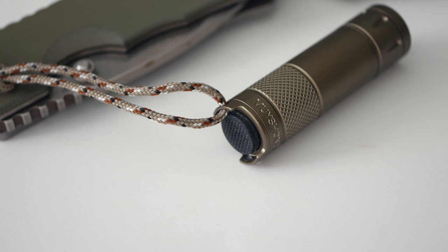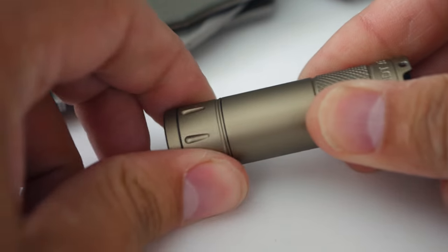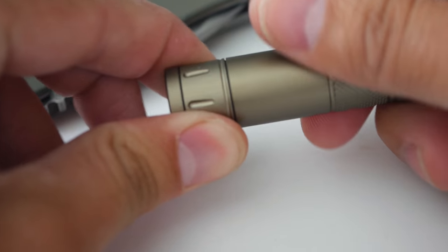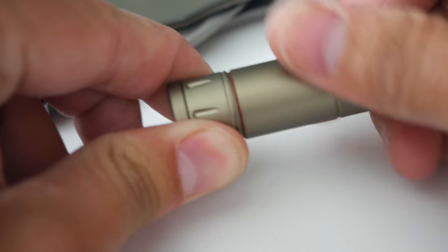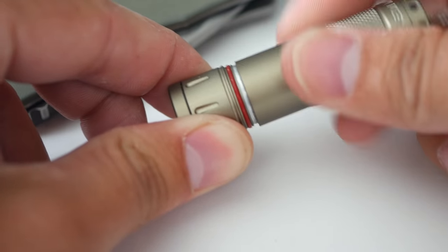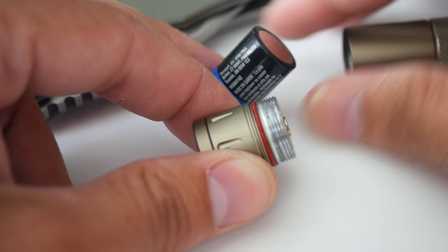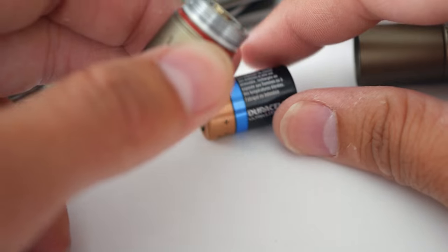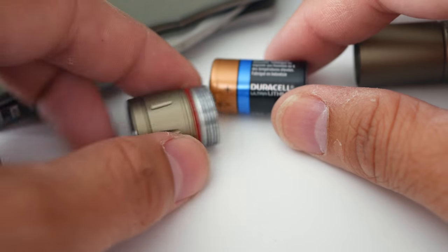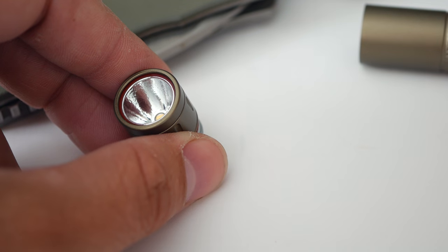It also features trapezoidal threads, gold-plated electrical contacts, an O-ring sealed water-resistant body, a push-button tail cap, and it's a CR2-based flashlight. It's 17.5 millimeters in diameter and 63 millimeters in length. I'll go ahead and open it up — you can see that red O-ring right there, and the small CR2 battery inside.